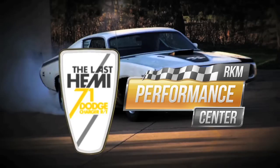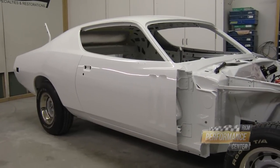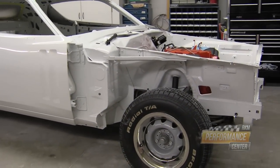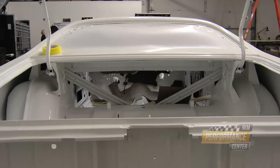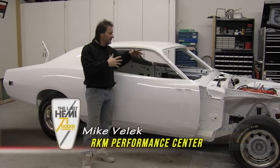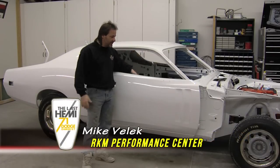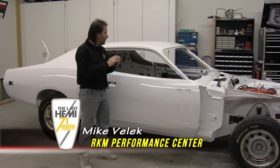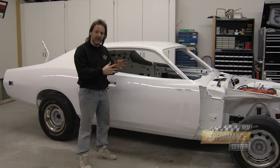From start to finish, it's the restoration of the Last Hemi. Fresh out the booth, here we are with the progress — all the parts have been painted inside and outside, the car has been painted and clear coated inside and outside, done and ready to go. Our finish is on now.